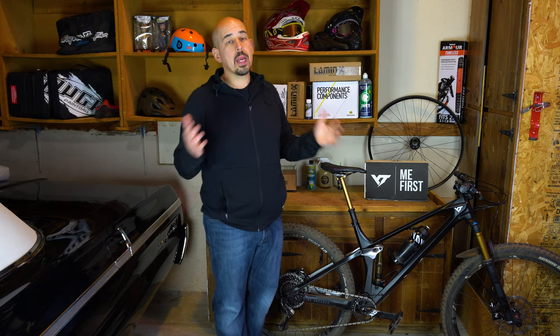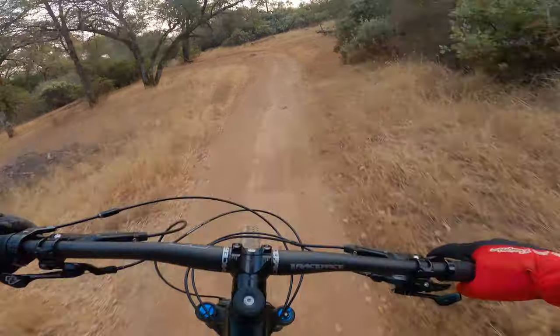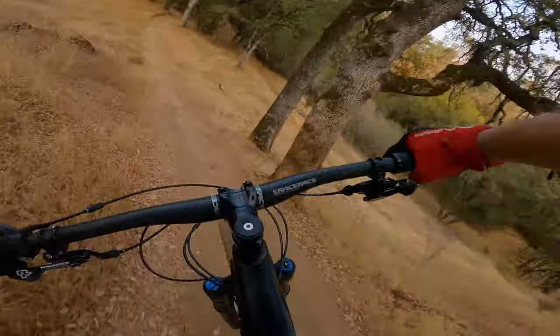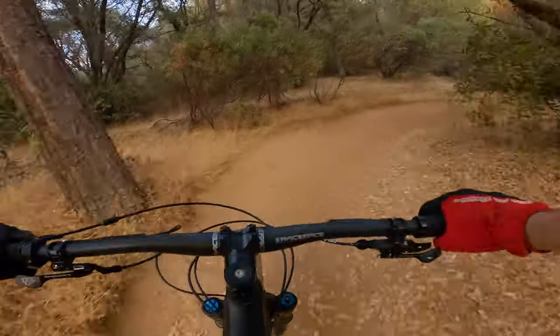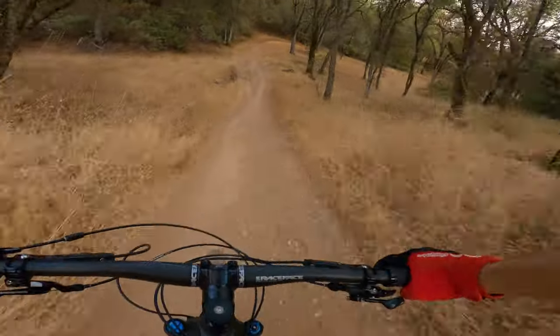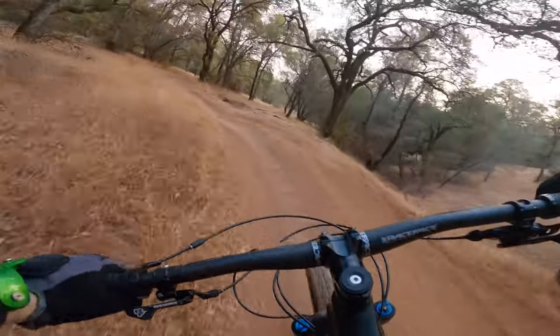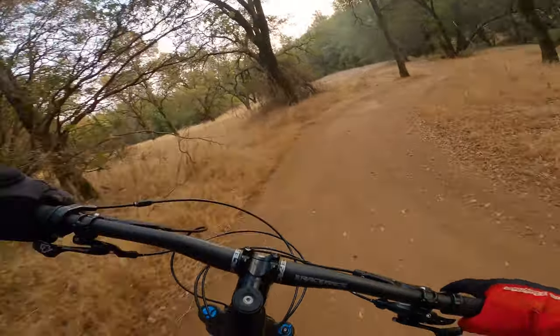Now let's talk about things I swapped out for personal preference. The biggest swap is the wheelset. The XMC 1200 carbon wheels are a highlight of this build, but after riding them — my first experience with carbon wheels — I didn't like the feeling. This bike being already snappy at 130 millimeters, the carbon gave a little more feedback than I liked. I prefer the compliance of aluminum, so I swapped to the DT Swiss XM 1501s — a bit heavier but a good trade-off for me.